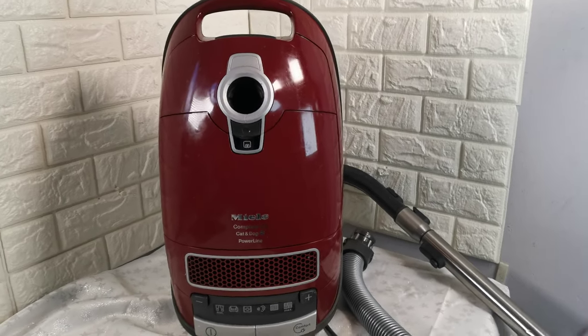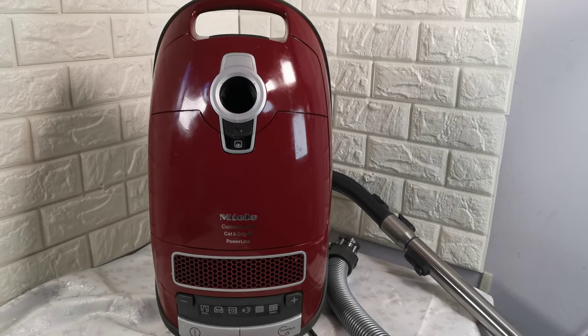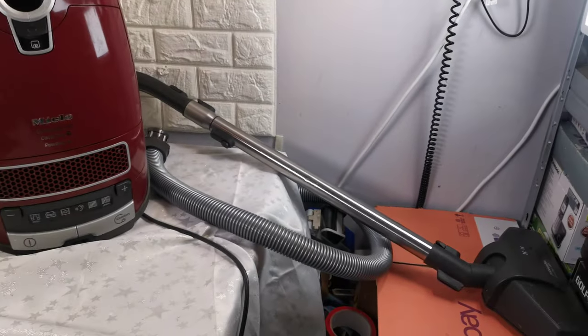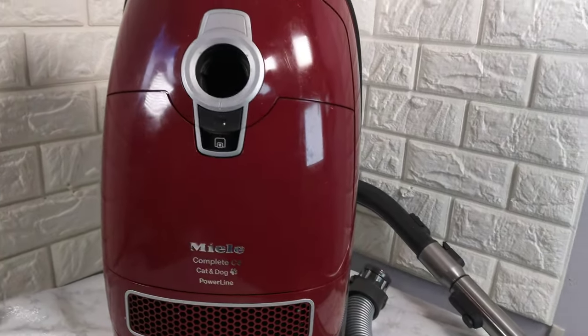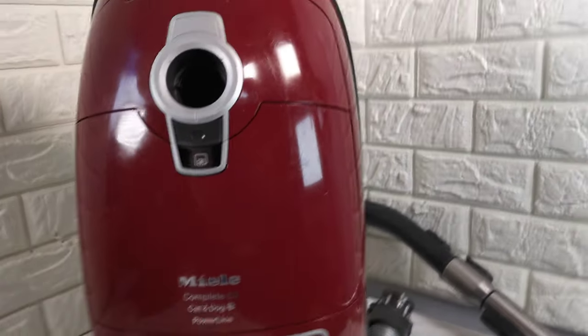In this short video I just want to talk to you about this Miele compact C3 cat and dog powerline vacuum cleaner. It comes in good, clean, full working order. I've taken it fully apart, taking the motor out, all the controls.